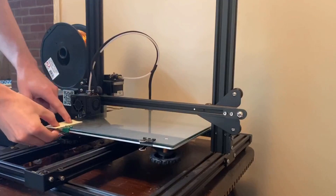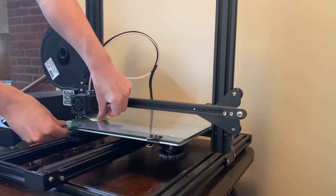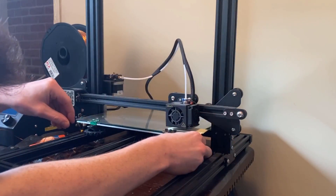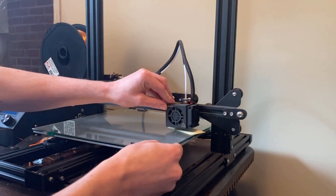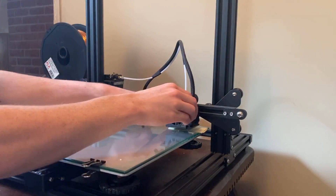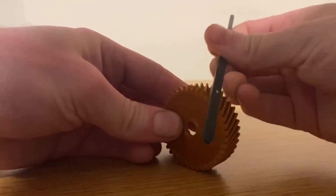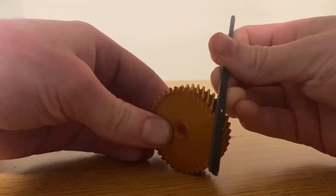Lesson number one that I learned: always make sure your print bed is level. I found that if your print bed isn't level, the bottom bit of the part that you're printing won't print properly and will be a little bit oversized. This required a lot of sanding and a lot of filing to get the correct shape and proper fitment.